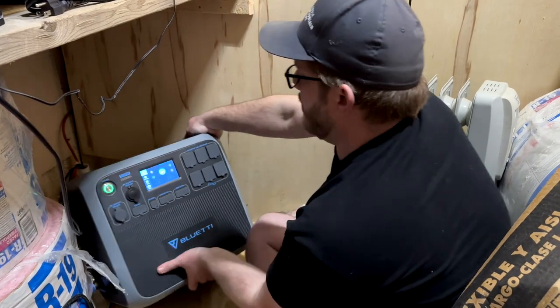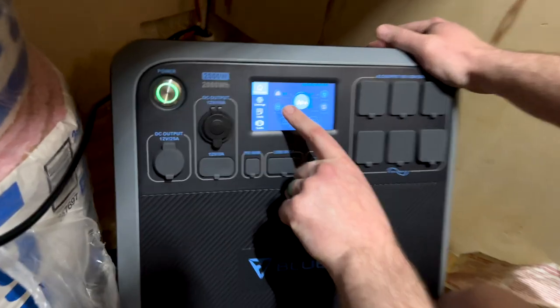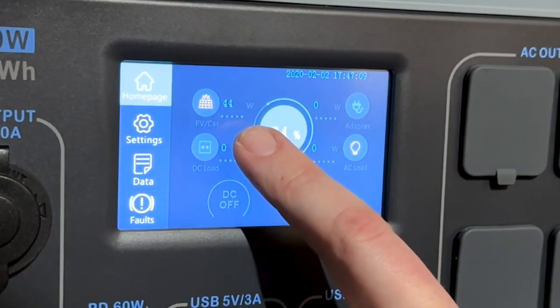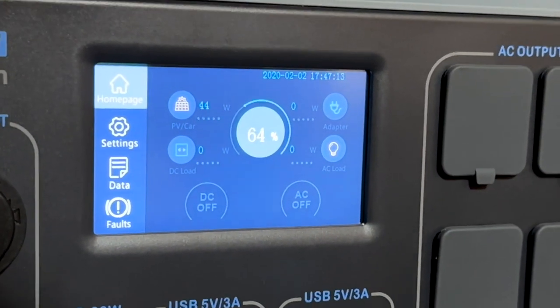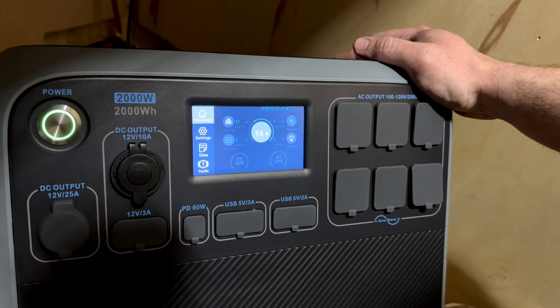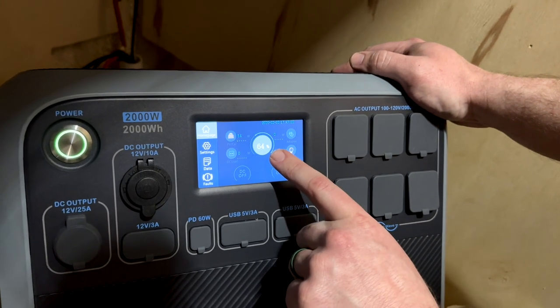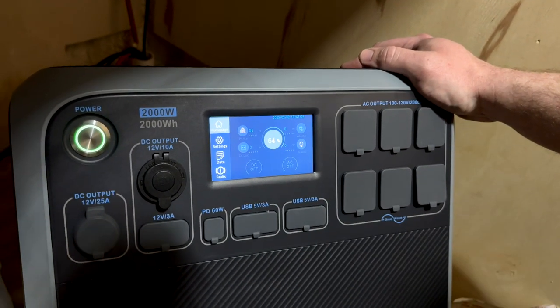On the display it says PV and is showing 58 watts, 44 watts, 54 watts — that's the incoming wattage from the solar panels. We literally just have them laying outside the shed right now, so it's not an optimal location, but you can see we are getting charge. The current charge on the power bank is 64% and that's just going to go up the more we charge it.